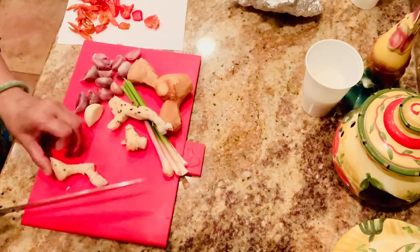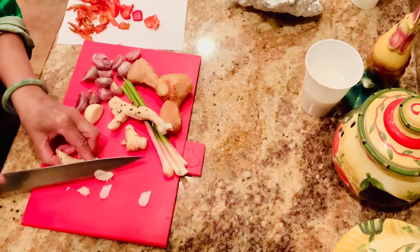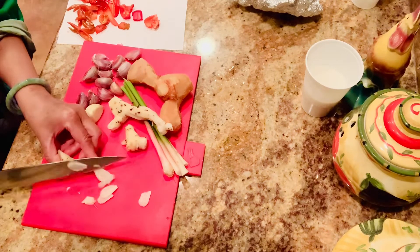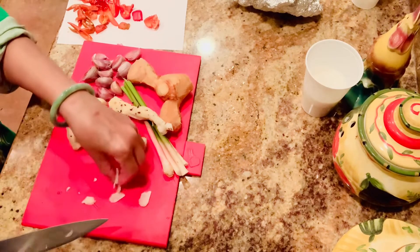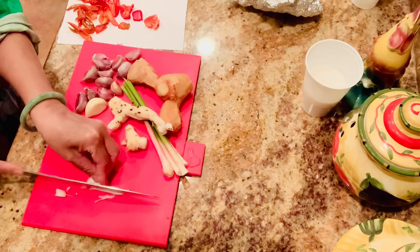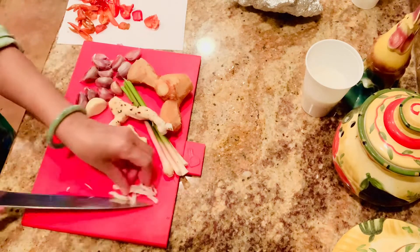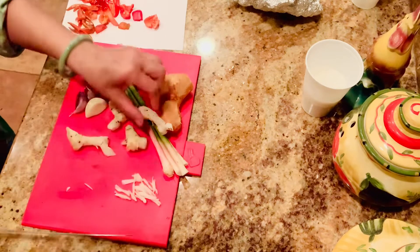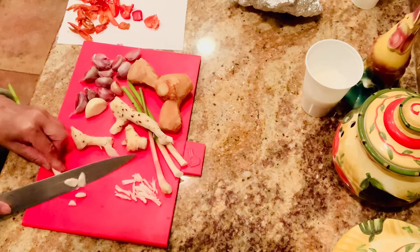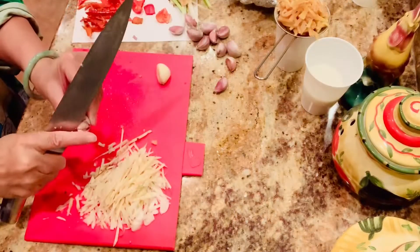For the galangal, they sell it in the freezer at the Asian supermarket, but the one that I'm using, I grow my own. When you grow your own, the galangal is very tender and very fragrant, and especially you can use the tops as well.